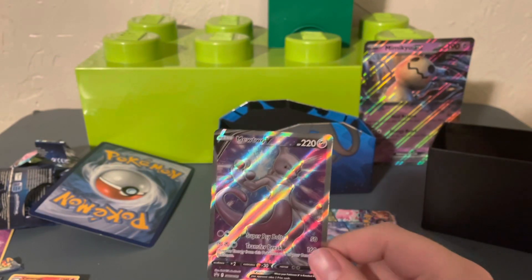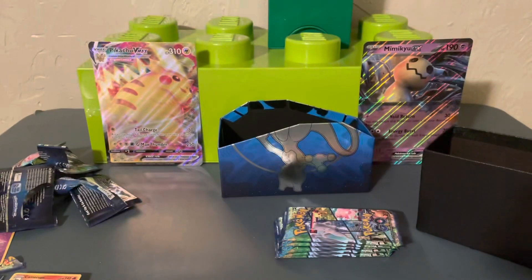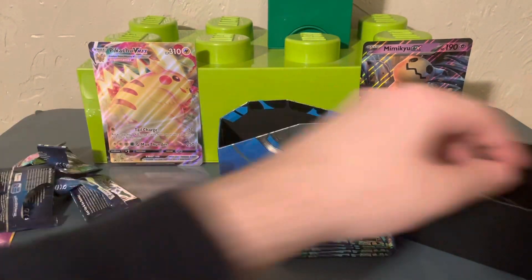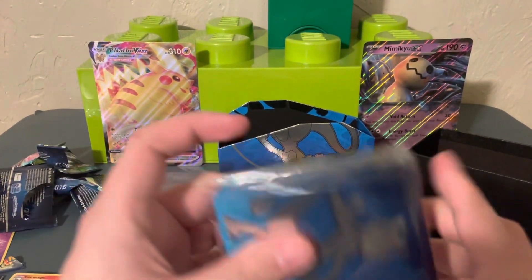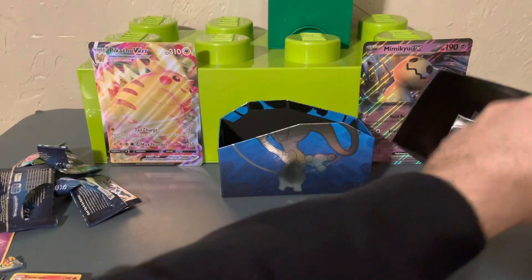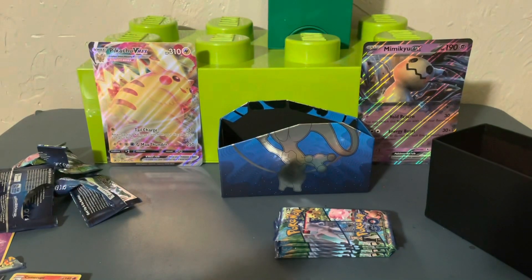Really cool Mewtwo art — I'm not gonna say it's not, but I hate that they don't protect it more. Here's the code card for the box — I'm not showing the full thing because I want people to have a chance of getting it. We've got some absolutely bent deck sleeves — how hard would it be to put a little cardboard piece to keep them from bending? Cool art but just awful. Then we have our standard little deck of energies and deck dividers with cool double-sided art.